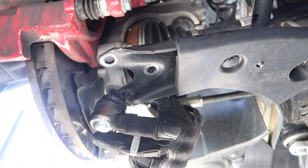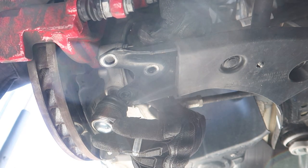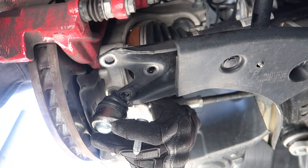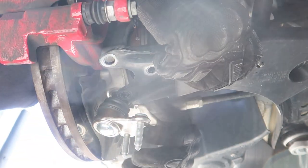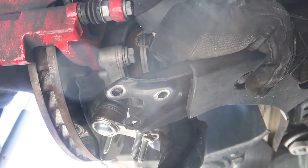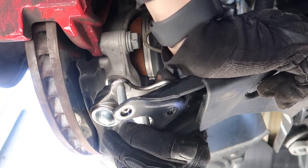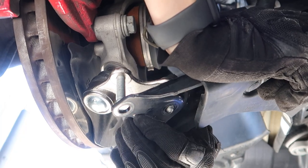Okay, slide that in. Put this nut on — which isn't easy with these bulky gloves. Almost, almost — there we go, a couple threads. As far as I can, I guess. Okay, now we'll push this arm down as far as we can, angle it a little.